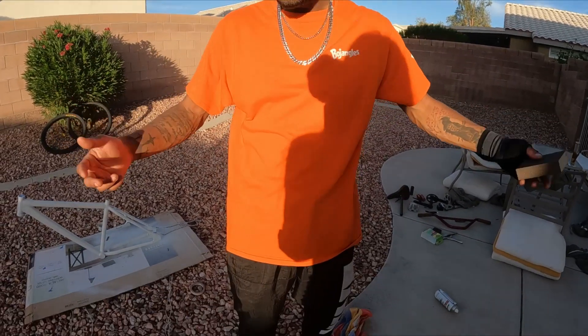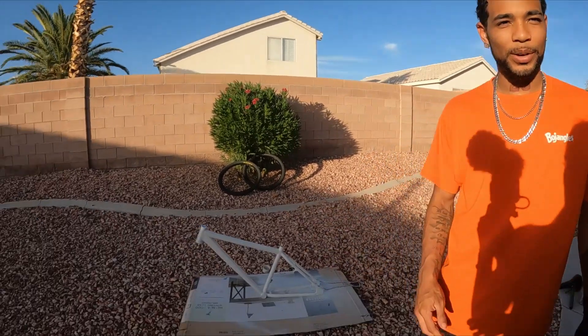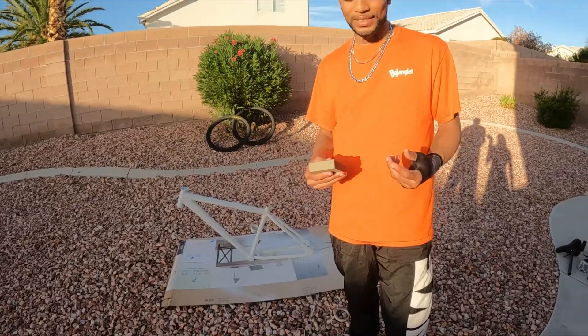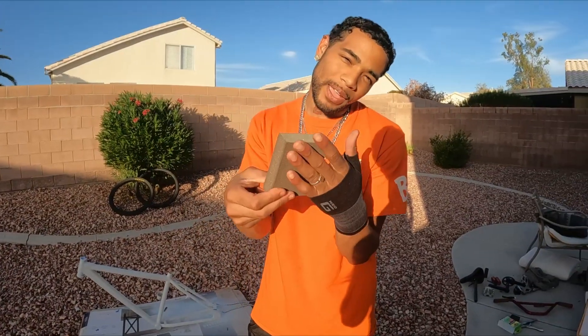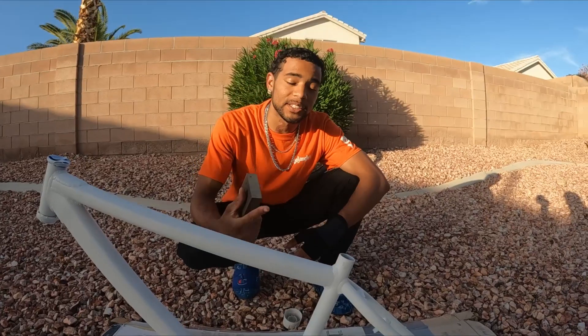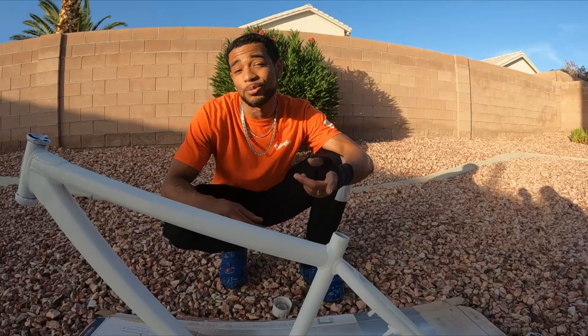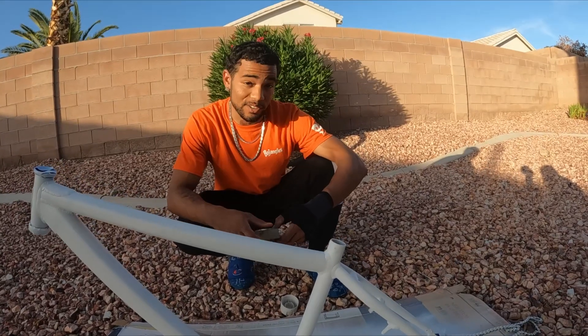I forgot to do it in the last video, but I'm wearing the same clothes as the last video. So in this video we're gonna be sanding down this primer that we put on yesterday, and we're gonna be using a brand new pad. Once we get done sanding this primer down, that's when we can start laying down the red and then the matte finish.